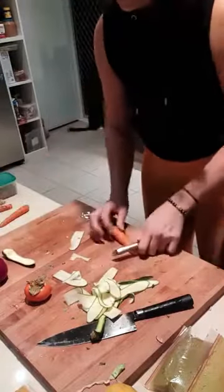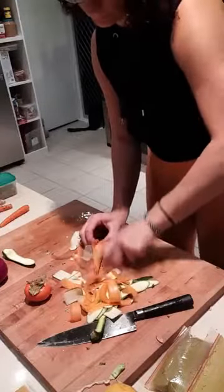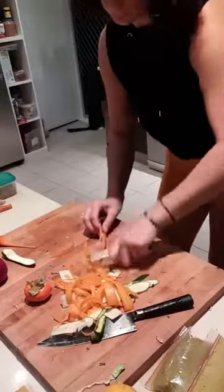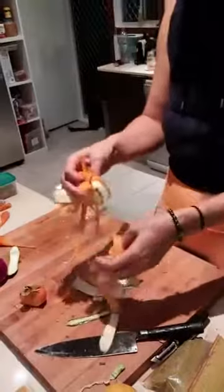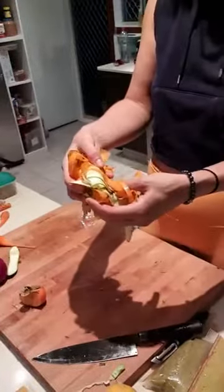Then I'd grab a carrot and do the same. You have your ribbons - these can be used as pasta, in salads, anything you want. I'm giving you guys different textures and different varieties on how to chop things up for a salad.